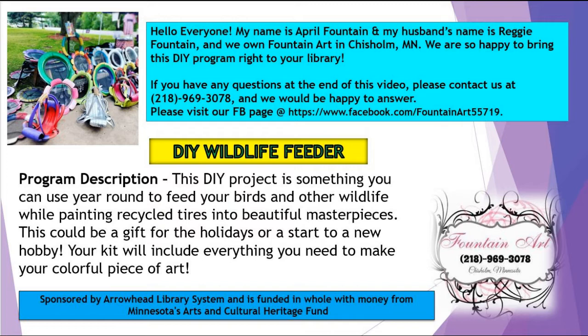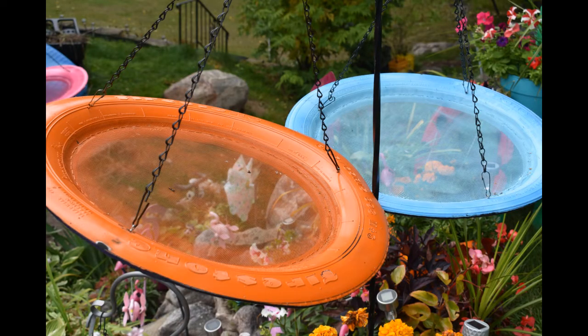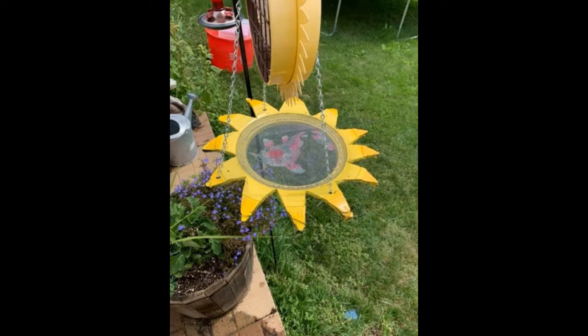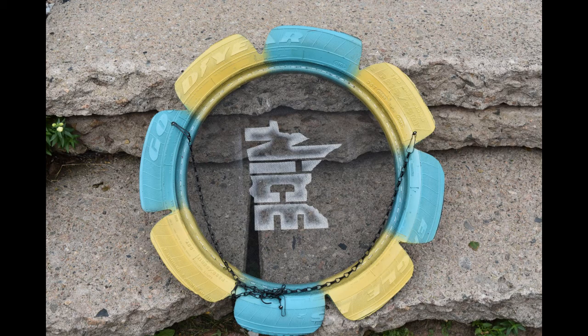This Do-It-Yourself Wildlife Feeder program is something you can use year-round to feed your birds and other wildlife while painting recycled tires into beautiful masterpieces. This could be a gift for the holidays or a start to a new hobby. Your kit will include everything you need to make your colorful piece of art.